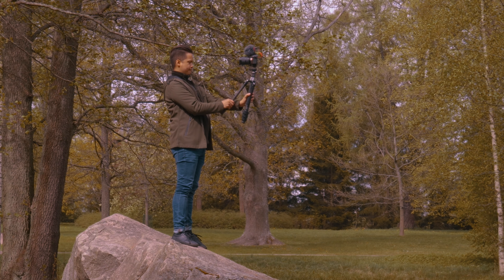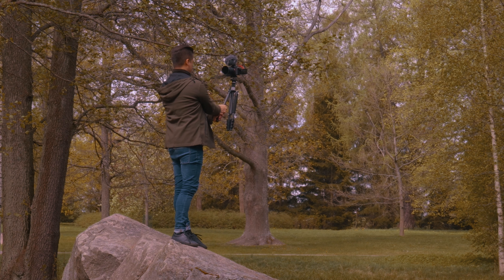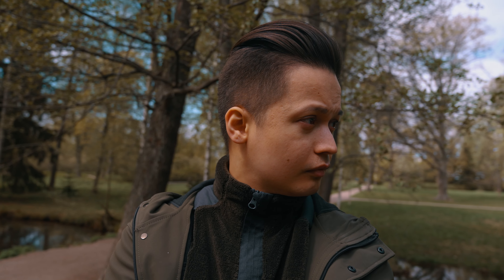To keep the video interesting with a lot of variety, it's good not only to have a variety of different framing, but also to add camera movement to some shots, even if you're filming with just a tripod. I created a parallax kind of movement by holding the tripod with the camera on top and moving it in a circular motion around me while moving my head in the opposite direction. I filmed this in 50 frames per second as well so I could slow down the footage in post to make it look more dreamy and more stable.